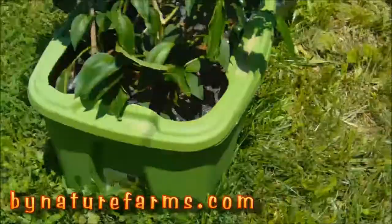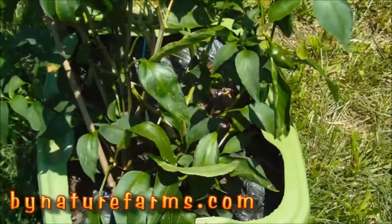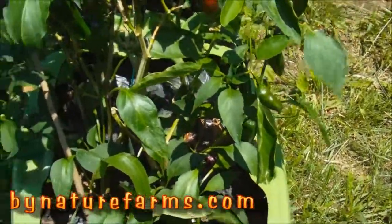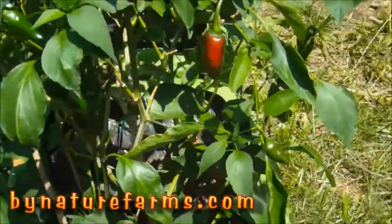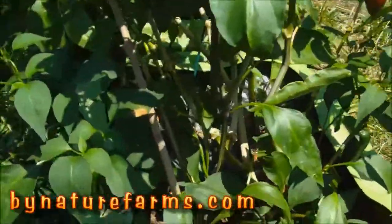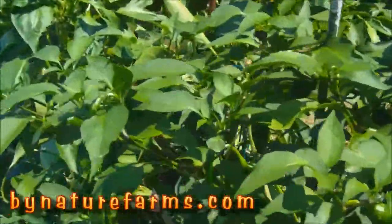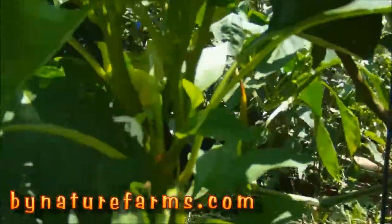Howdy folks, garden update — today is July 10th, it's hot and muggy. My jalapeños are doing good, I've got a couple of them turning red. I've got a banana pepper in there too.